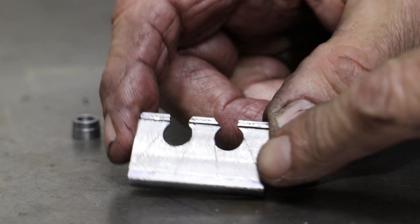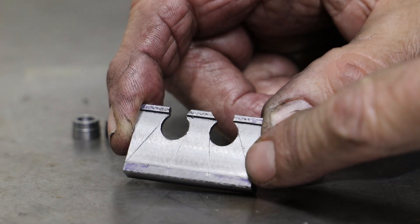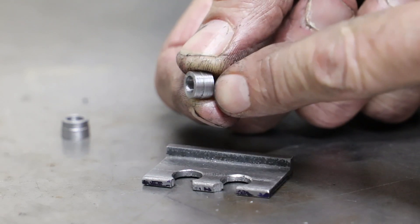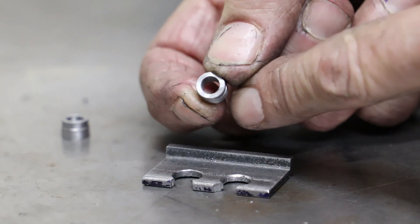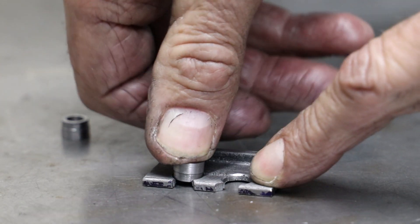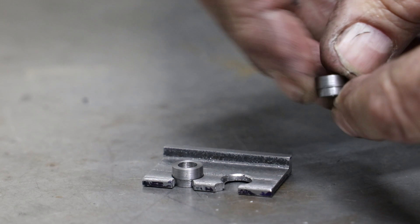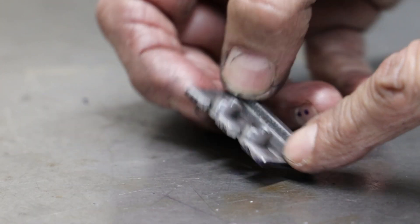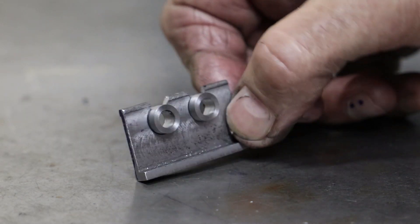Hopefully you can see where I'm going now. I've scribed the outline of the two bearings on the stock, and separately I've turned two bosses. Don calls out that these be turned from bronze, but I've used mild steel and I'll fit phosphor bronze bushes to them. On each of the bosses I've turned a shoulder, which allows me to locate them quite snugly in the stock, ready for soldering.